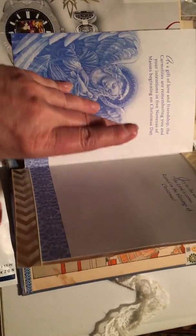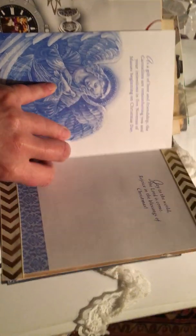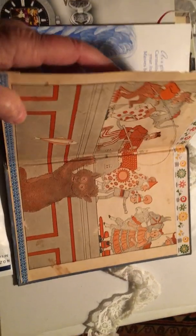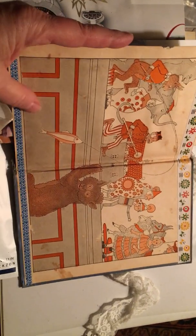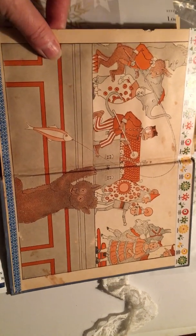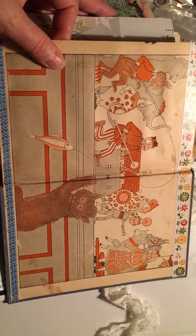It's a nice Christmas card. There's gold chevron ribbon, and I added washi tape. I really like the cuts I made.